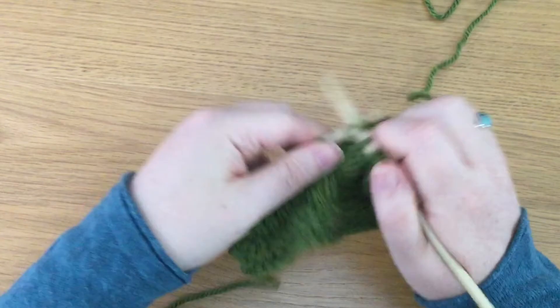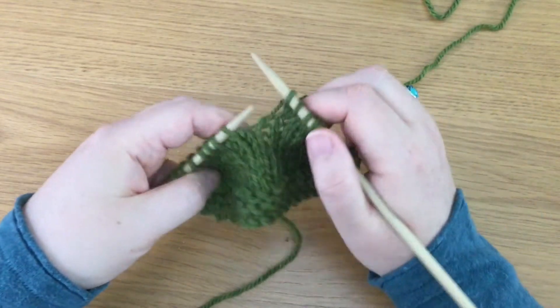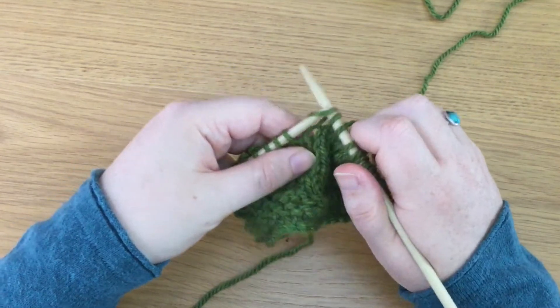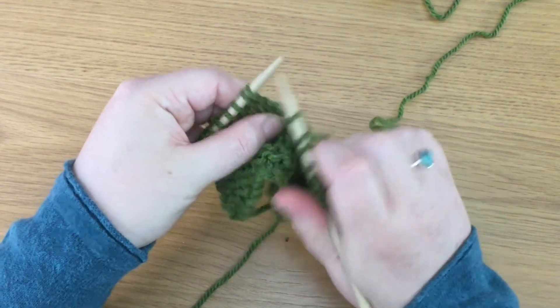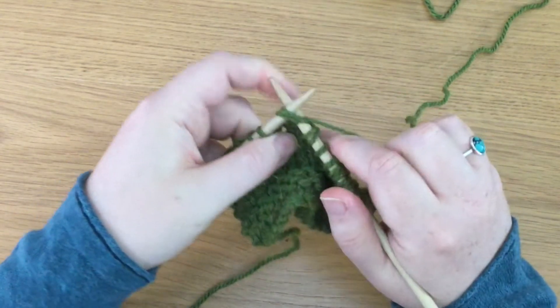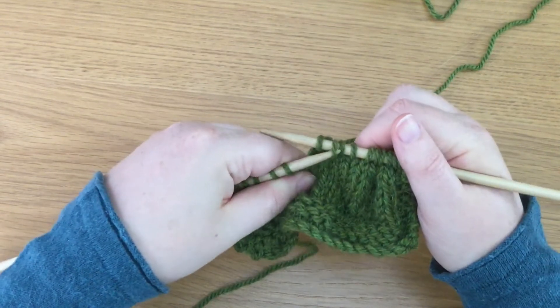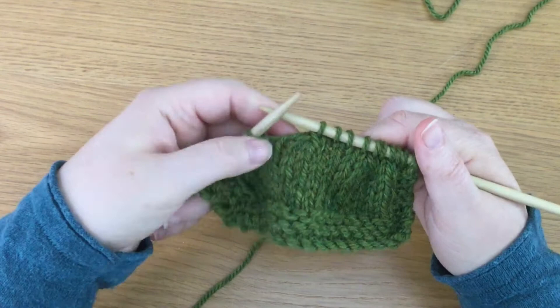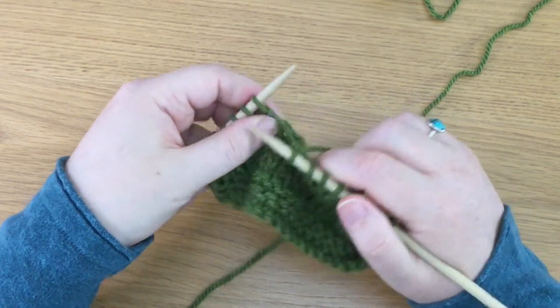Right, let's do that one more time. We're going to slip one as if we were about to knit it, and then we're going to knit two together, and then move that slip stitch over the knit two together — and that's it. It's that simple.